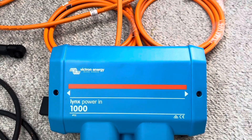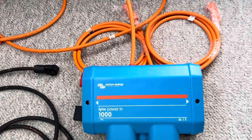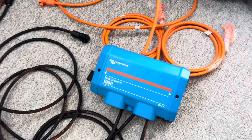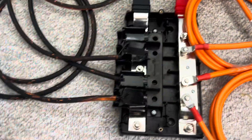The solution is one of these Victron lynx power-in bars. There's also a distribution bar, and I believe the only difference is that one has fusing on it and this one doesn't — though you can add fusing to this one too if you want.